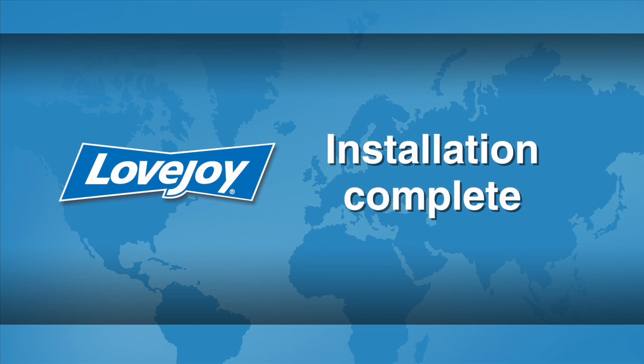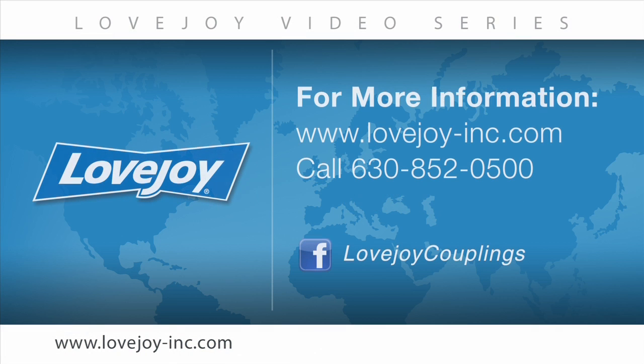This concludes this particular installation video. We would like to thank you for your interest in Lovejoy Power Transmission Products. Please feel free to visit the Lovejoy website for links to other videos and installation guides.